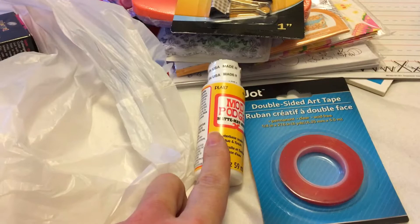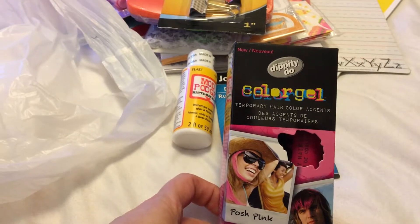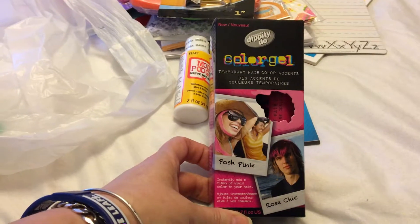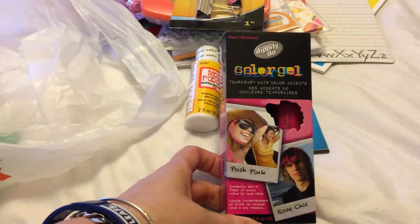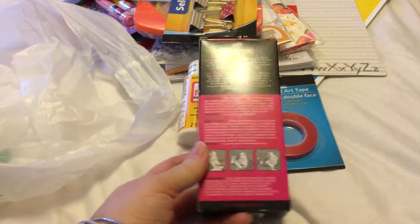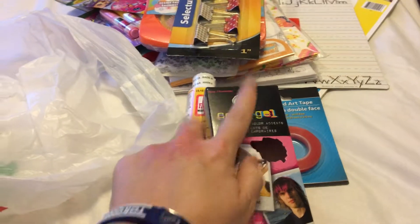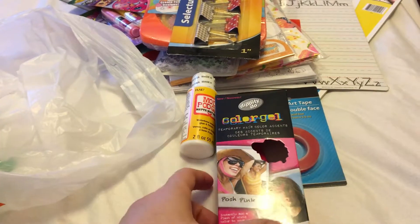I also found some Dippity-Doo color gel — it's temporary hair color, and this is the pink one. My older daughter recently bought green hair dye and just wants to dye part of her hair, so I thought I'd grab this pink one for $1.25. It's by Dippity-Doo, the gel company, and it washes out fast — great if you just want it in for a day.